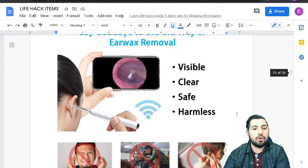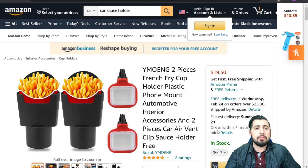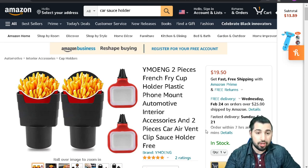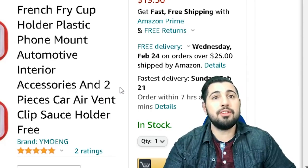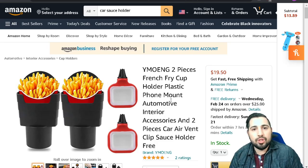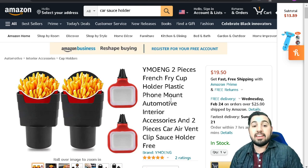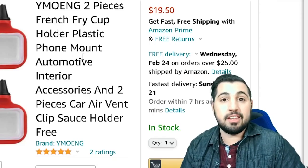Next up, we have the two-piece french fry cup holder and car air vent clip sauce holders for your car interior. Were you hungry when you made this list? Don't buy these holders for your car — it's only gonna give you another excuse to continuously eat McDonald's. I know I make a commission when you guys buy things, but if you do decide to hurt yourself, please use the affiliate link in the description below.